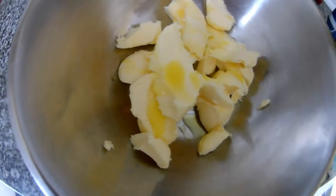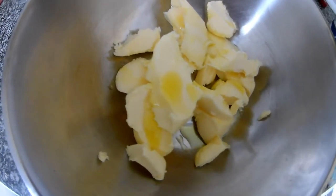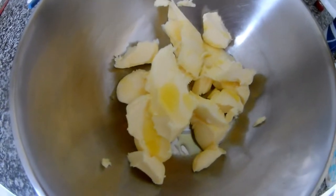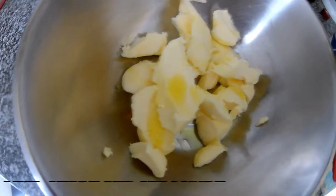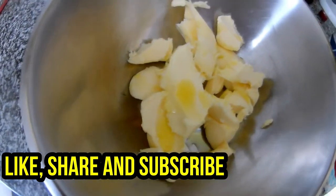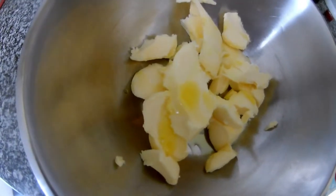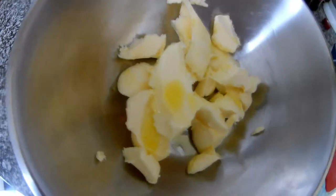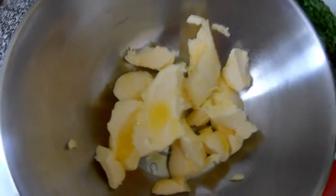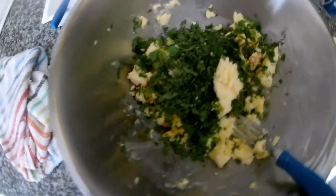You can use the garlic butter for spreading on bread, for toasting bread — put it inside the baguette and put it in the oven with some cheese. You can use it for cooking steaks, vegetables, or fish because it will have a herby flavor. If you want to use it for fish, I recommend adding lemon zest and a bit of lemon juice — the fish will get the flavor from the butter, garlic, herbs, and the lemony zest. You can also make a lemon butter version.